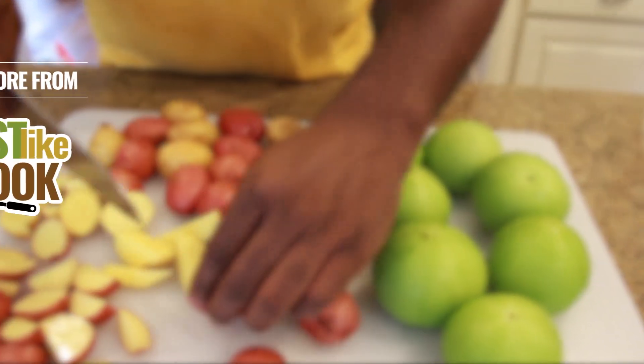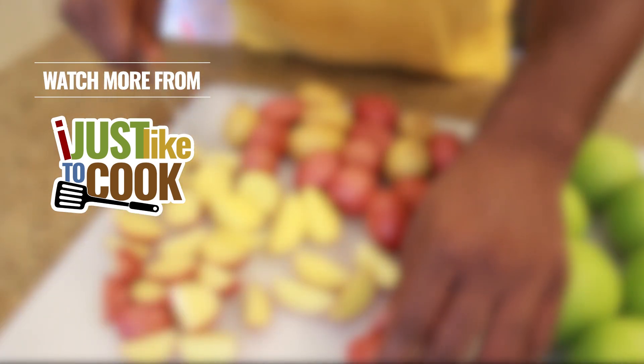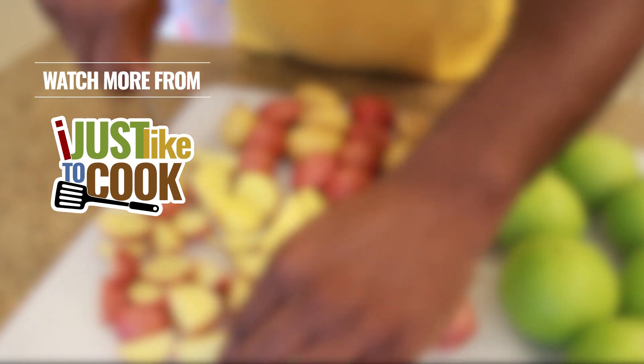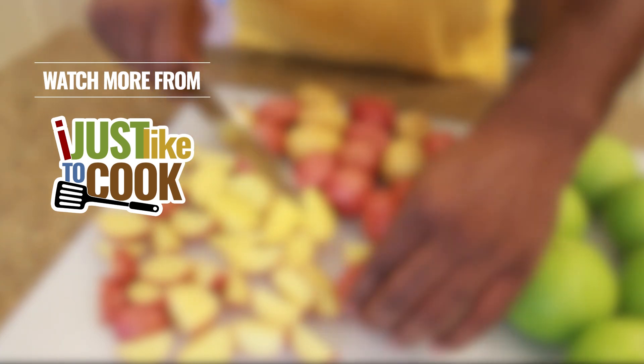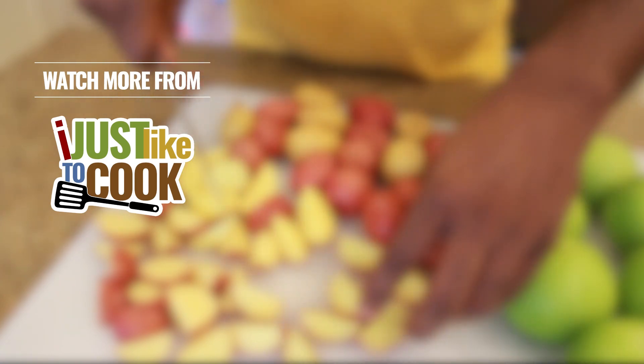If you like this video or have tried this recipe already, feel free to share and tell everyone all about it in the comment section below. I'll see you soon as this recipe can be published!